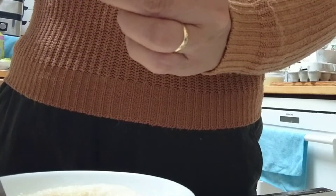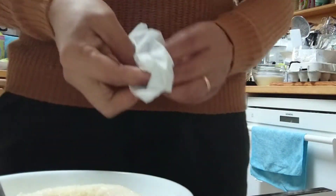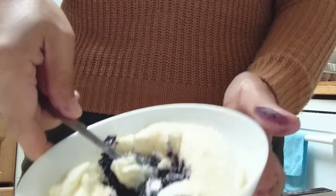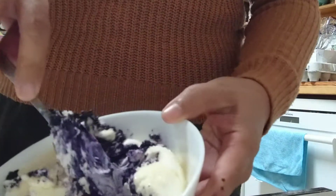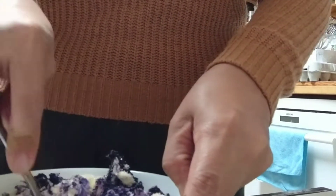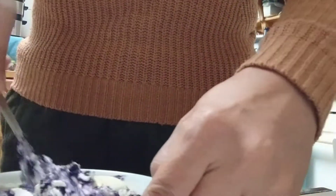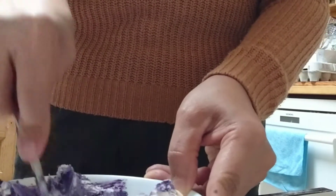I'm going to mix the sugar with the ube-ness — this is a food color and essence together in one. I'll put about two or three bottle caps worth. If you have powdered sugar, maybe it's better to use that so the sugar will mix well. I don't have powdered sugar right now, so I'm using medium brown sugar, but brown cane sugar is a little bit healthier at least.